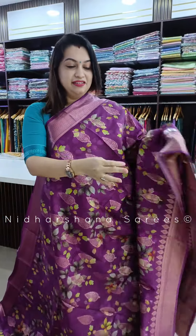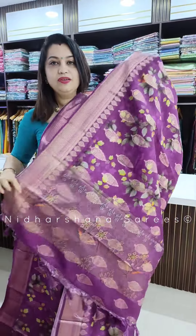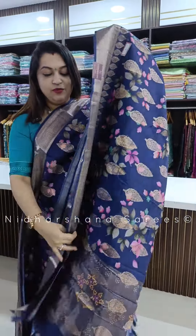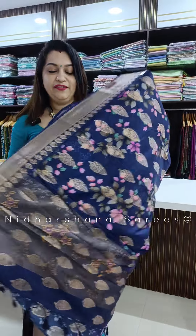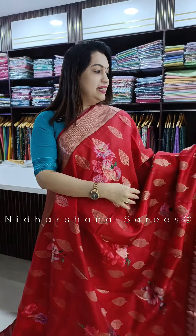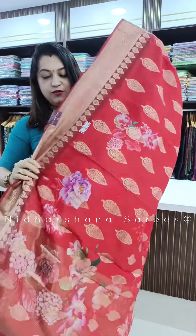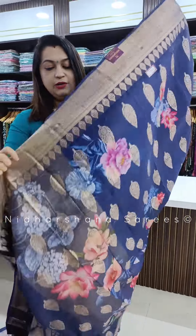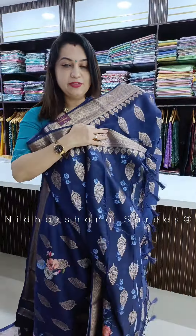Deep magenta color and that's the pallu and the matching blouse piece for the saree. Dark navy blue color and that's the beautiful pallu — self-color — and that's the matching blouse piece. One more color, a very bright red color, and that's the beautiful pallu and the matching blouse piece for the saree. One more navy blue in this catalog — the last color — with a beautiful pallu and the matching blouse piece.